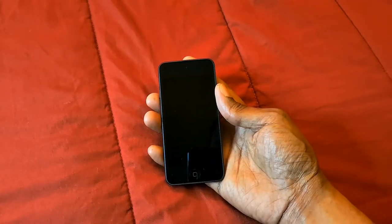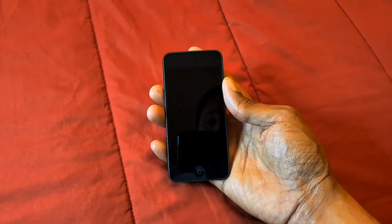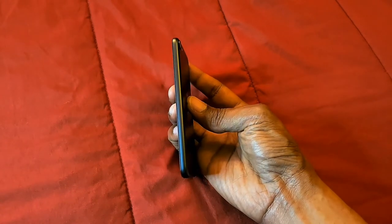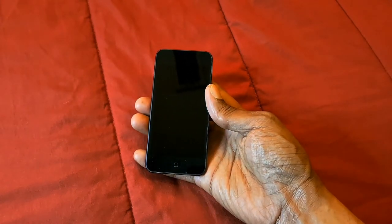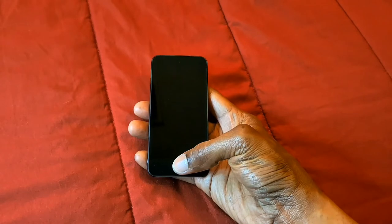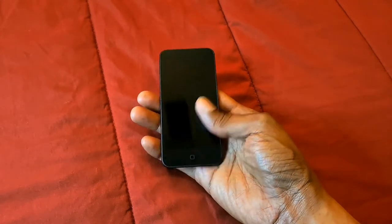I like this iPod touch — I like the size of it, I love the design of it, I love that it's thin, and I like this gray color. On the front we have the camera, on the bottom we have the microphone, and we also have that back button.